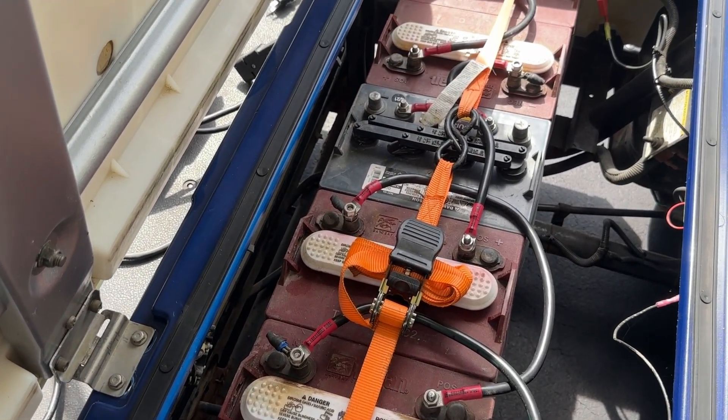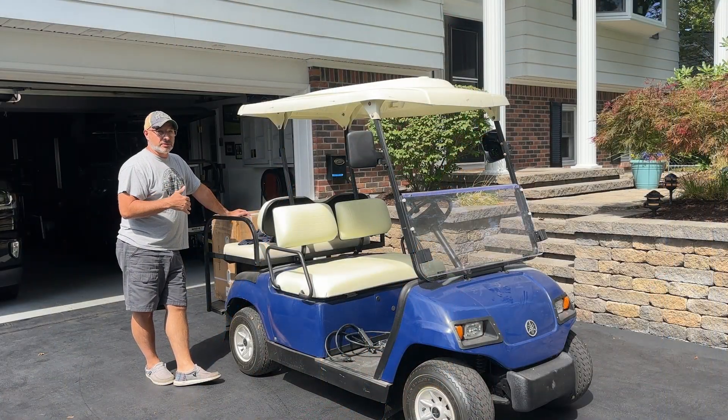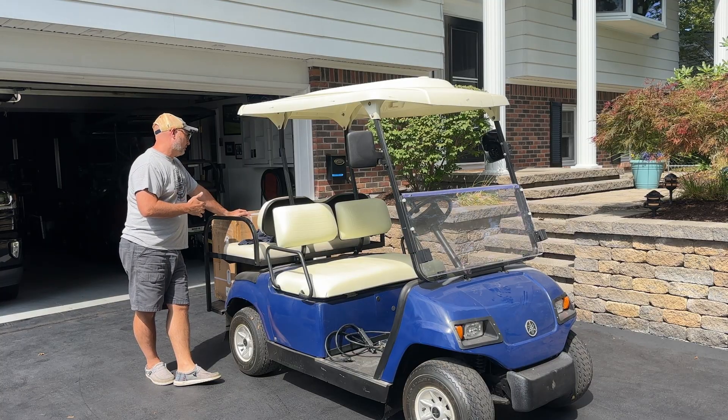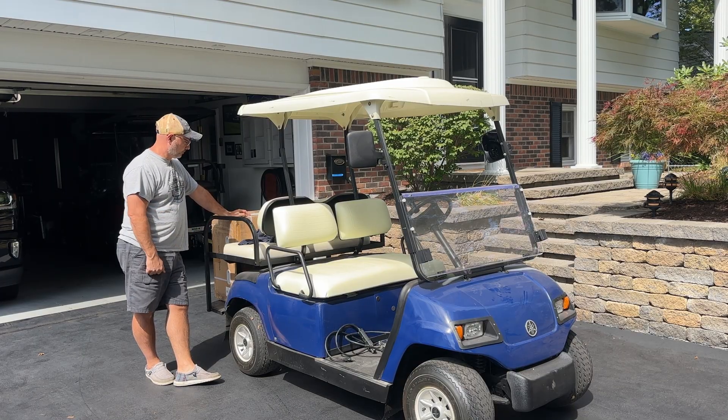My neighbor asked me for a recommendation on a battery — again, we were on borrowed time here — so I did recommend a Batcher battery for her. This is a completely unsponsored video; we purchased this battery. We're going to go ahead and unbox it, stick it in this golf cart. It has an on/off switch, which I think is super key for lithium batteries.